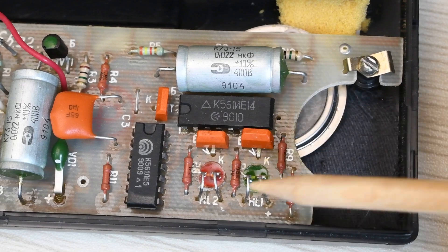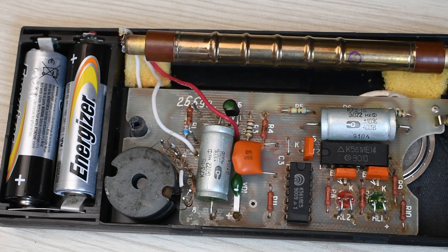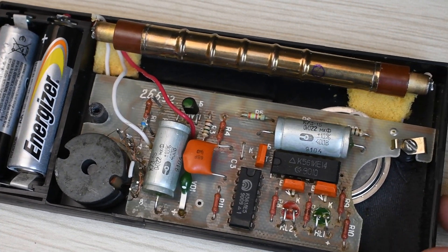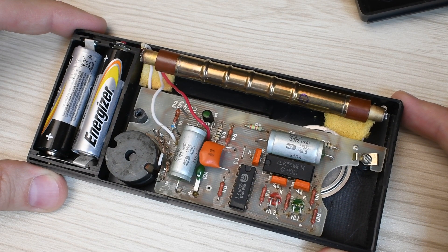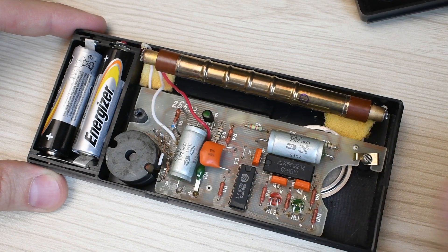Instead of light bulbs, the device uses LEDs. There is, however, one not-so-pleasant moment — the loud squeal of the transformer during operation. Well, nothing can be done about that; those are the quirks of the blocking oscillator. On the other hand, all capacitors in the device are reliable and there is essentially nothing to break. True, my indicator initially refused to turn on — the problem turned out to be oxidized contacts on the switch on the underside of the board. I cleaned them and everything worked.